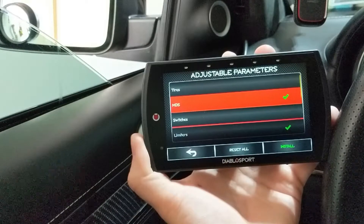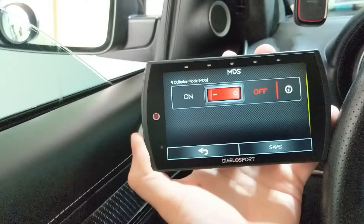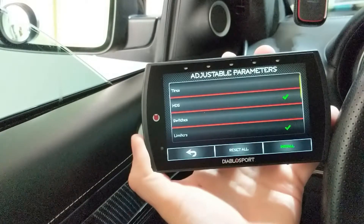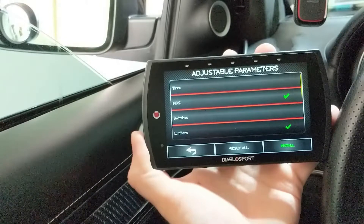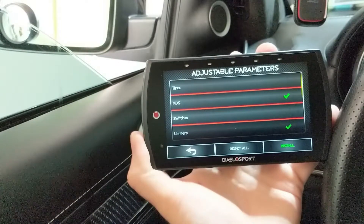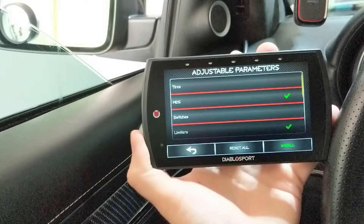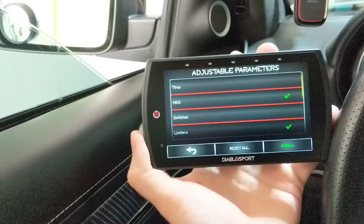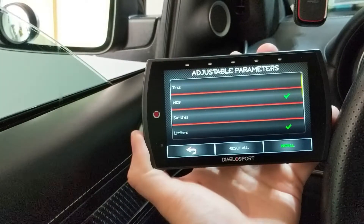MDS — if you hate the annoying MDS, which I do, we're going to turn it from on to off and save. MDS enables the four-cylinder mode, which is quite annoying in my personal opinion. I did turn it off because I just don't like the way it works. Even when you have it in four-cylinder mode, you're not saving a ton of gas mileage — maybe one to two miles per gallon. My personal opinion is it's just not worth it.